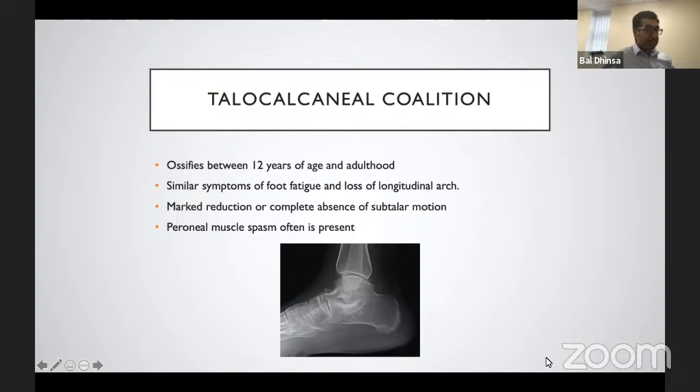Talocalcaneal coalitions tend to ossify at the age of 12 years and occur in older patients than calcaneonavicular coalitions. Similar symptoms include foot fatigue and loss of the longitudinal arch, though the valgus alignment may not be as obvious initially. There may be a marked reduction or complete absence of subtalar motion — examination is therefore quite important. Peroneal muscle spasm may be present, as the peroneals attempt to maintain stability of the ankle and foot when on uneven ground and during toe-off.